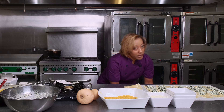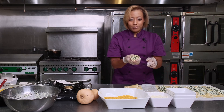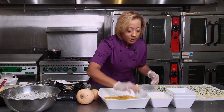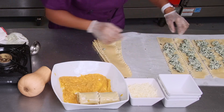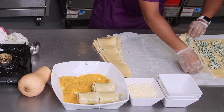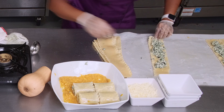Set your oven to 400 degrees and get everything ready. We're just going to roll just like this — bam. So you have your lasagna roll. You want to put it seam side down. Just keep rolling and placing them seam side down in the pan. I actually probably should have grabbed a larger container, but we're going to make this work.